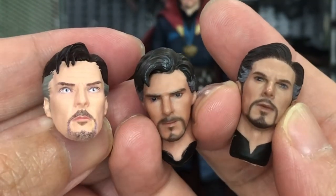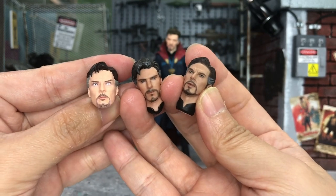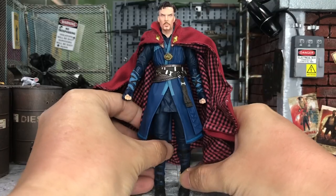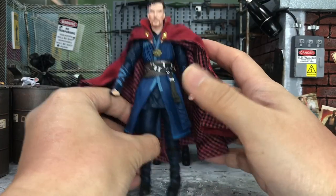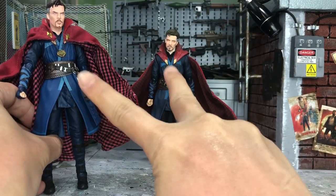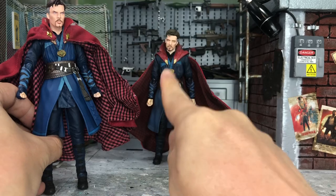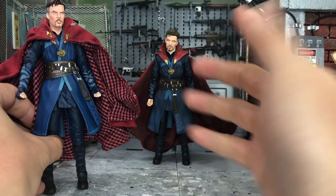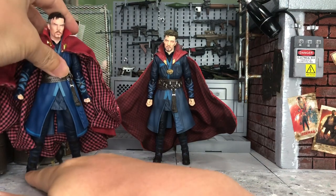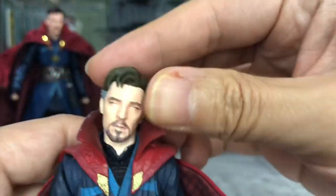So these are the three heads that I will do head swapping with this body. We all know that these three heads fit perfectly to this Infinity War Dr. Strange, but I would also like to try on this body as well, even though we know that these two bodies are basically the same one.